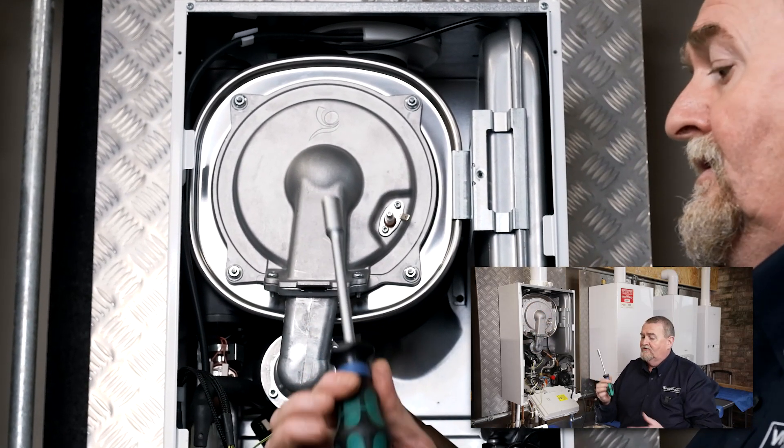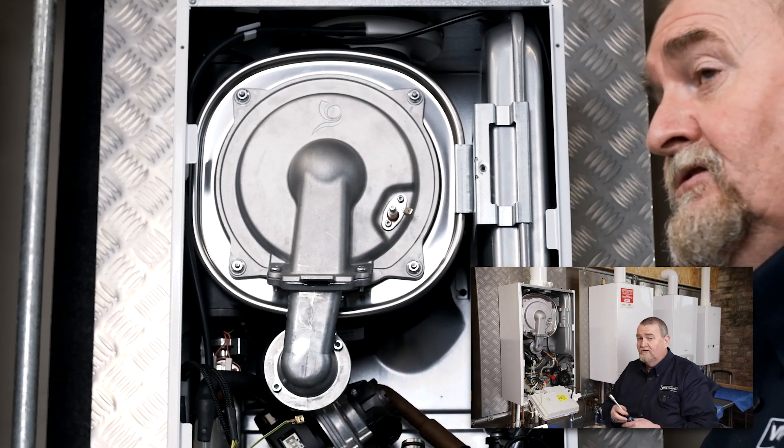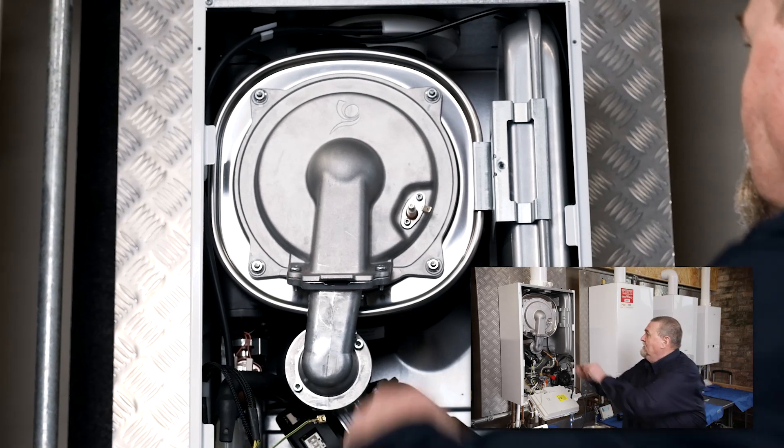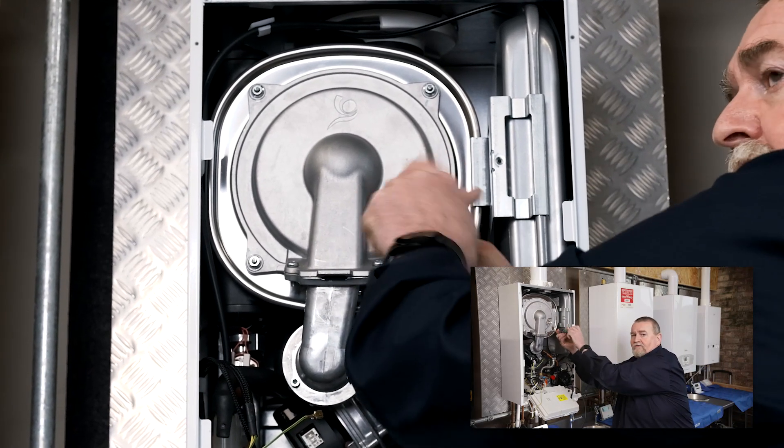We've then got four 10-millimeter nuts that we need to remove. I use a 10-mil socket driver because it's easier — you could use a spanner, you could use a socket set, whichever you find easy, whatever tools you've got. So I'm just going to undo these.